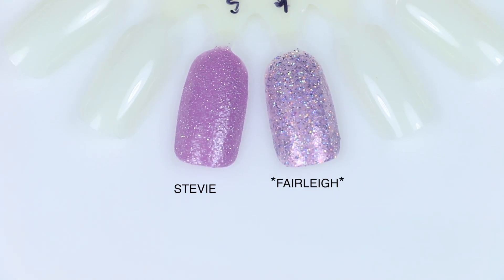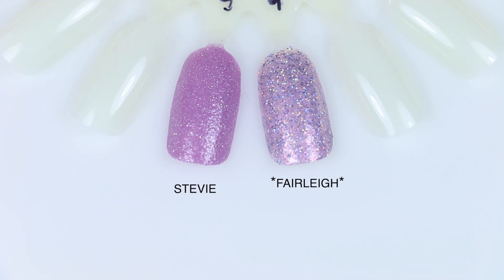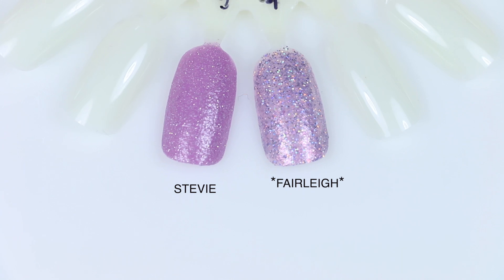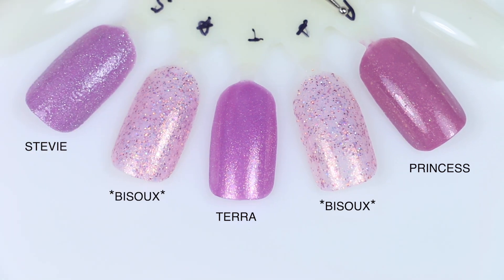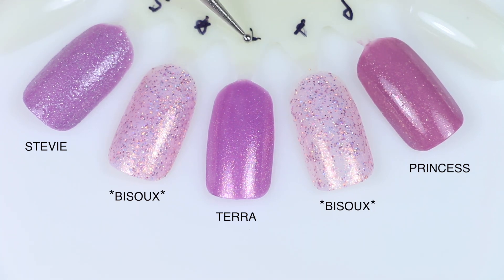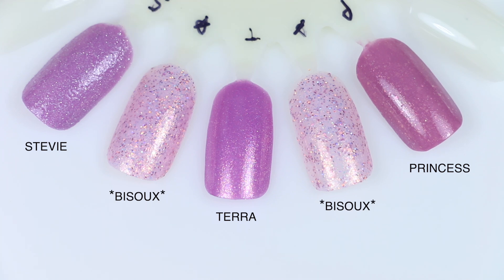For Fairley, the only one that even looked remotely close in the bottle was Stevie. This is a pixie dust, so it's a texture polish. I did put one coat of top coat over it, but it is still pretty textured once that dried down — so really not comparable at all. This is a different tone of purple and has all that chunky holographic glitter that isn't in Stevie. For Bisou comparisons — Princess is not even remotely close; it's more of a full coverage shade, not a chunky sheer glitter. Terra is also more of a full coverage polish, really not close. And then Stevie, which I compared to Fairley but felt like it kind of belonged here as well — it's a texture polish, nothing even close.